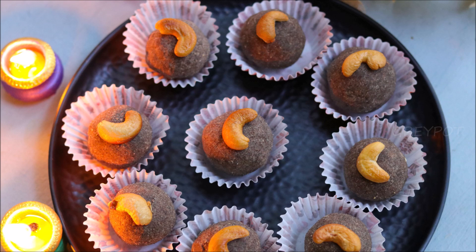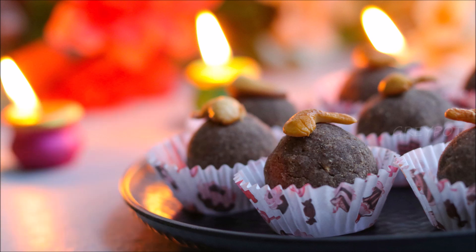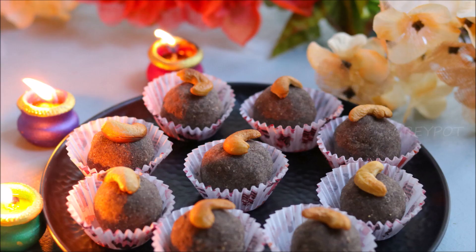Don't forget to hit the like button if you like this video. Follow us on Facebook, Instagram, Twitter, and Pinterest. Click the logo to subscribe to Grey Pot. Watch more interesting and unique recipe videos from our channel — do check it out. Thank you.